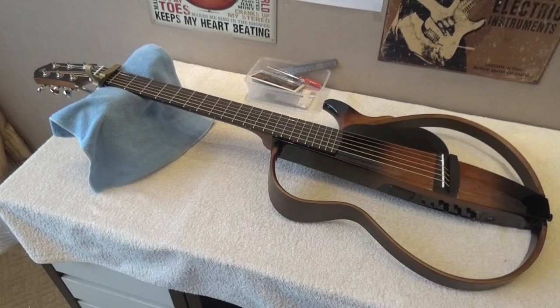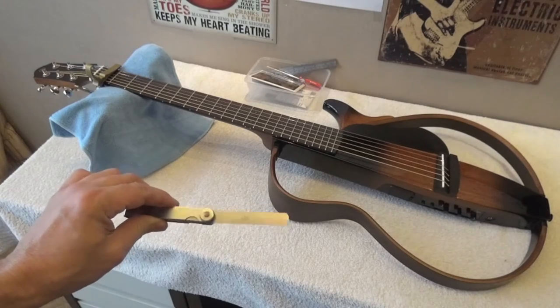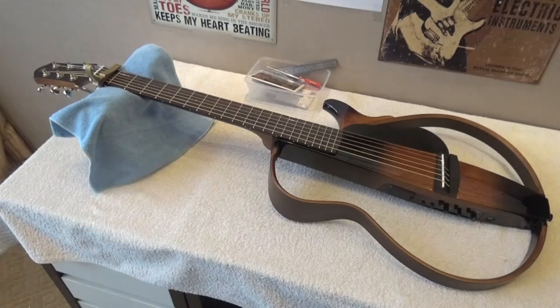First of all, we are going to check the relief. As always, these are the specs I use, and it does not mean those are the good specs for you. The good spec in reality is the one that makes you feel comfortable when you play and does not produce fret buzz or an undesired sound from your instrument. I always use around 10 thousandths of an inch of relief, which in millimeters is 0.25mm. My feeler gauges are in millimeters because they are from Spain.